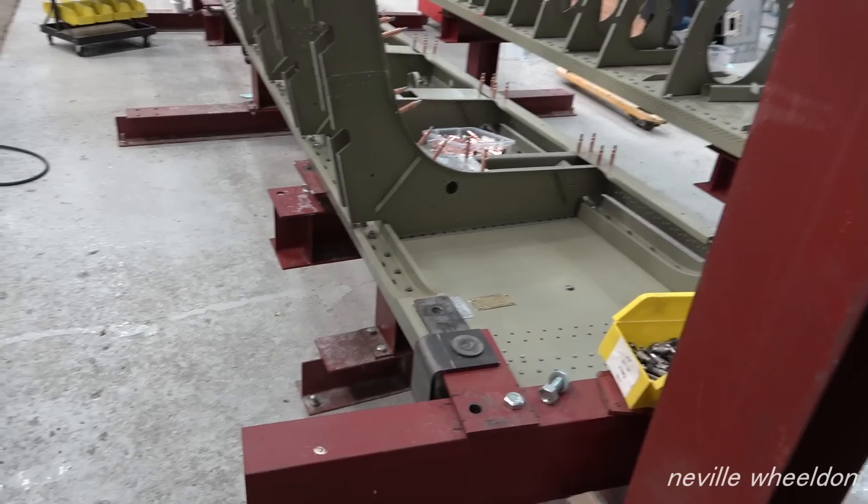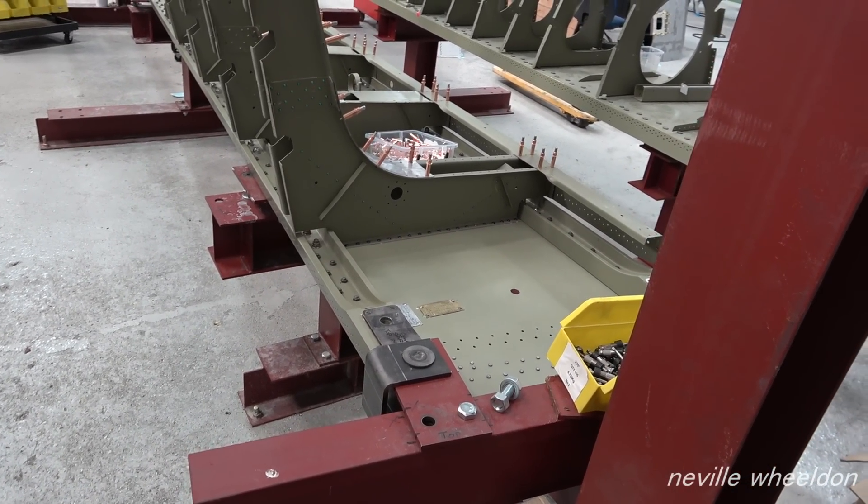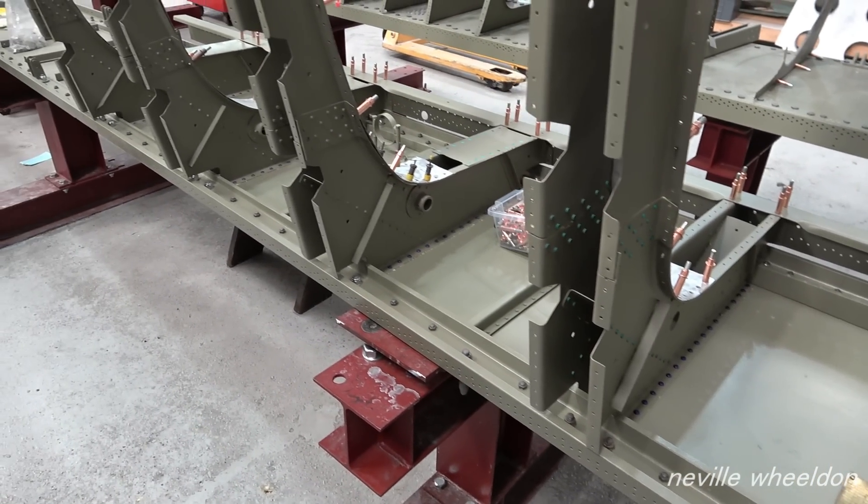Keith has now riveted the last tank rib into place on the rear wing spot. This is the French wing NX664.